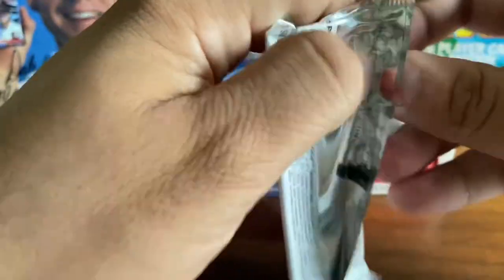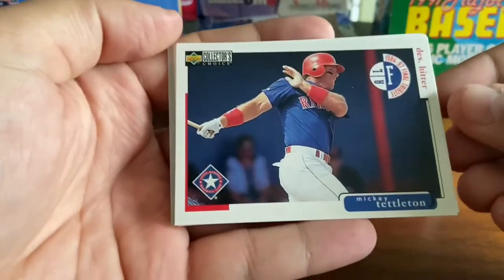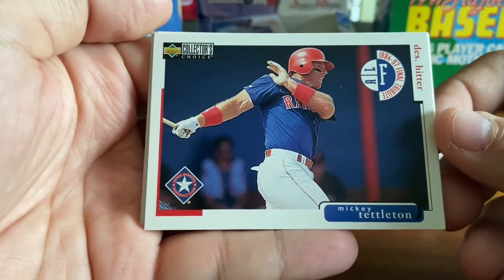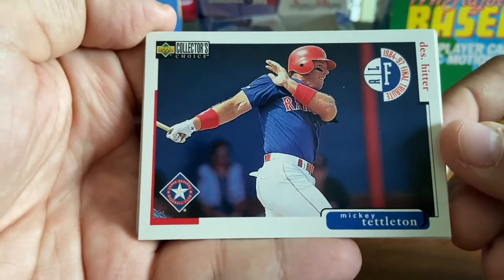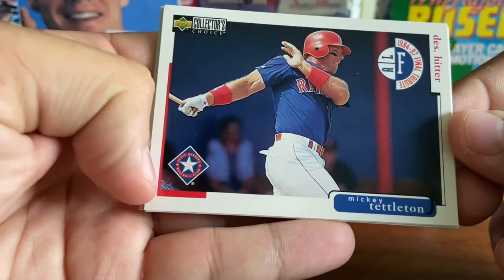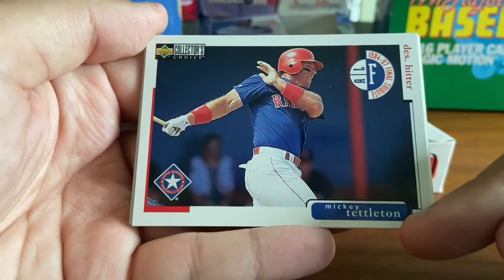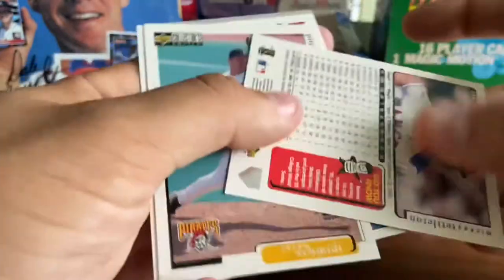We're going to get going here. In the first pack, we got Mickey Tettleton. You can see the design is a little funky. A lot of card companies out there at this time trying to differentiate from the others. You got the Upper Deck logo and Collector's Choice in the upper left-hand corner, team logo in the lower left, position in the upper right, and the player name in the lower right.